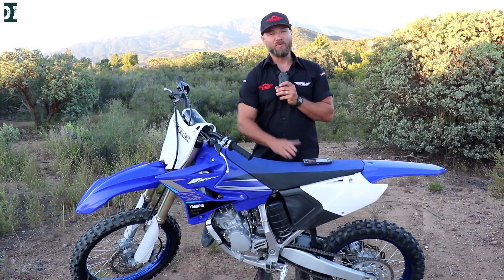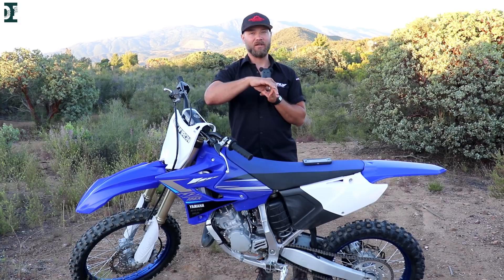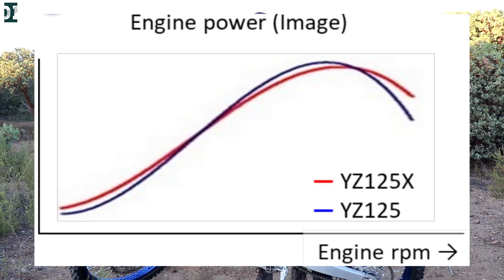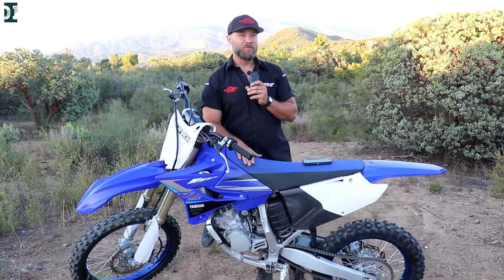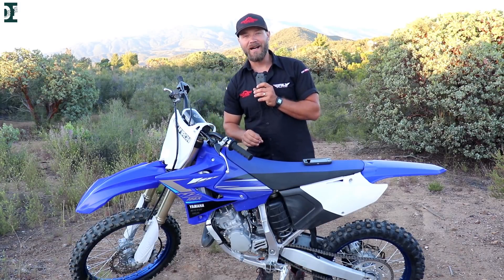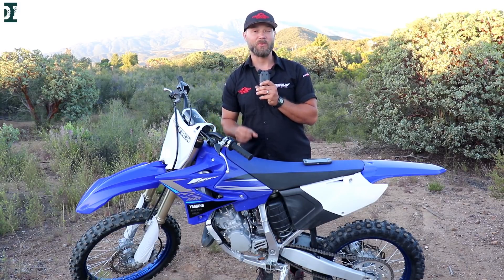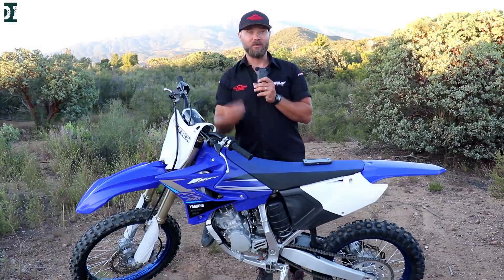I'm going to show you how they really changed the power delivery, the power curve on this bike. The 125X pulls harder from the bottom, it goes a little bit better than the 125, then they meet at a certain point, and after that point the hit on the 125 motocross bike is harder than the hit on the 125X. So this power should suit more off-road riding — the hit when it comes on the pipe is not as big, and I think it's also good power for beginners.